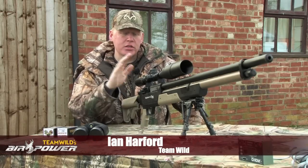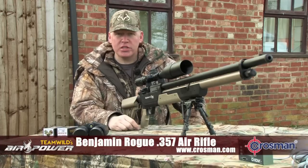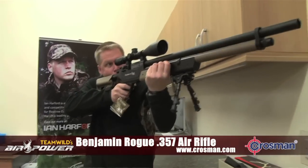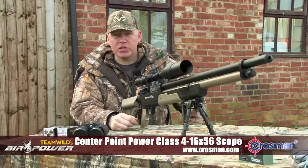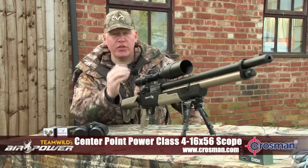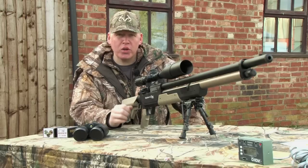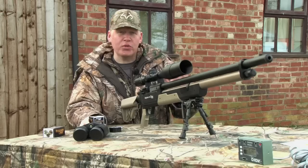Welcome to Team Wild's AirPower. Last time you saw us unboxing this Benjamin 357 Rogue and setting it up with a Centrepoint Power Class scope ready for our hog hunt in Texas. Now we're going to zero the scope and then check the accuracy and ballistic performance over 50 yards, which is roughly what we're going to be shooting out in Texas at night. So first things first, we've got to zero the rifle.